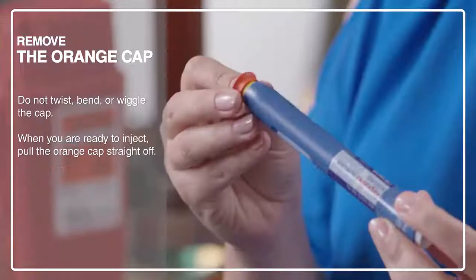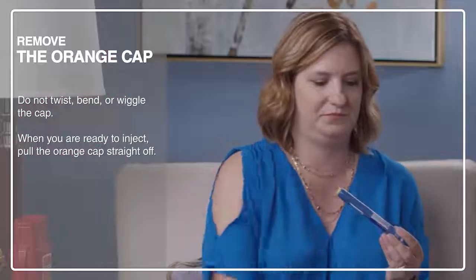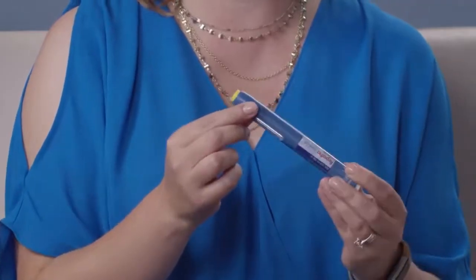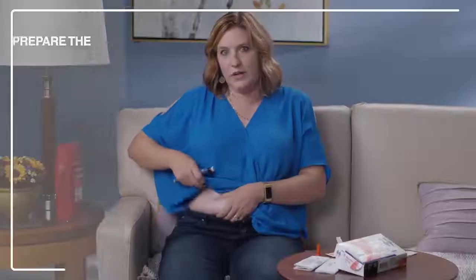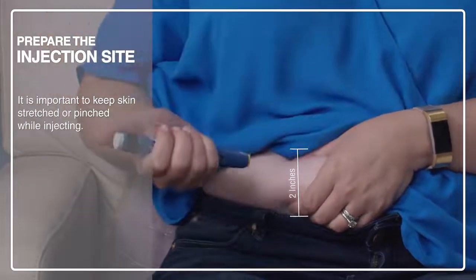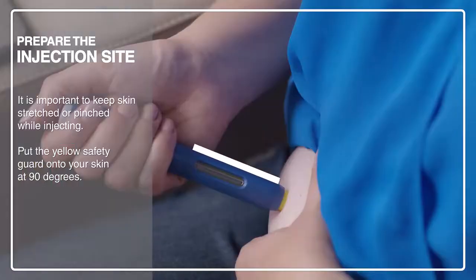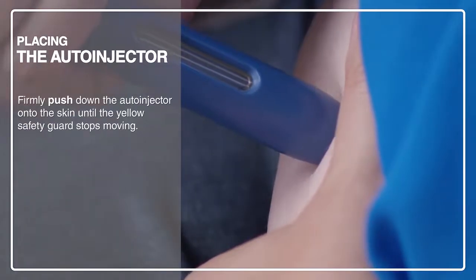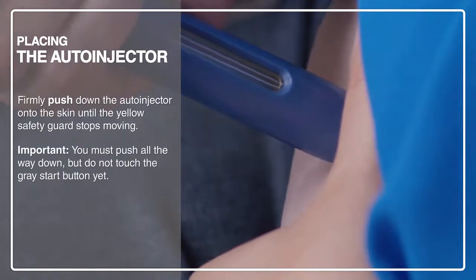When you're ready, take off the cap. You may see a drop of liquid on the yellow needle guard or on the tip of the needle — that's okay. Pinch an area of skin about two inches wide. Place the auto-injector on your skin at 90 degrees. The needle is inside the yellow safety guard — do not touch the gray start button yet. Position it in your hand so that you can see the window. Firmly push down the auto-injector onto the skin until it stops moving, or else the gray start button will not activate.